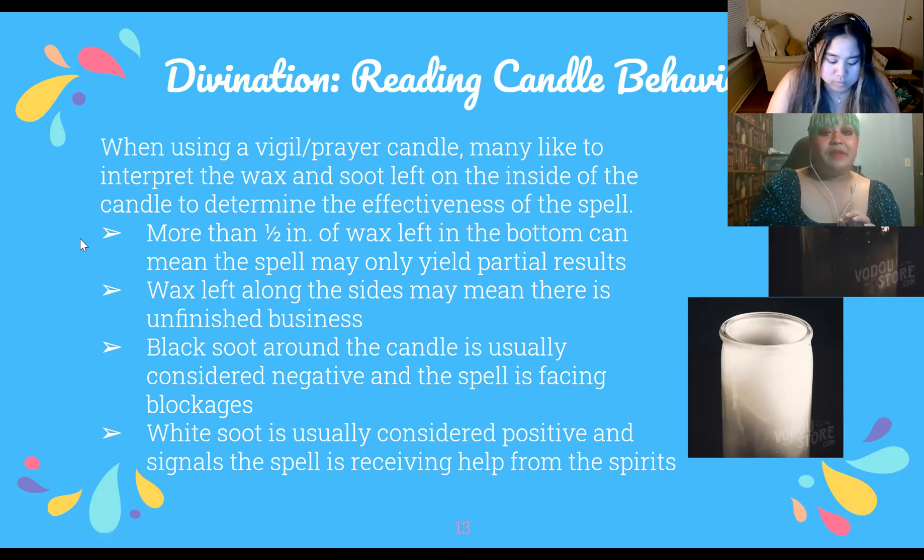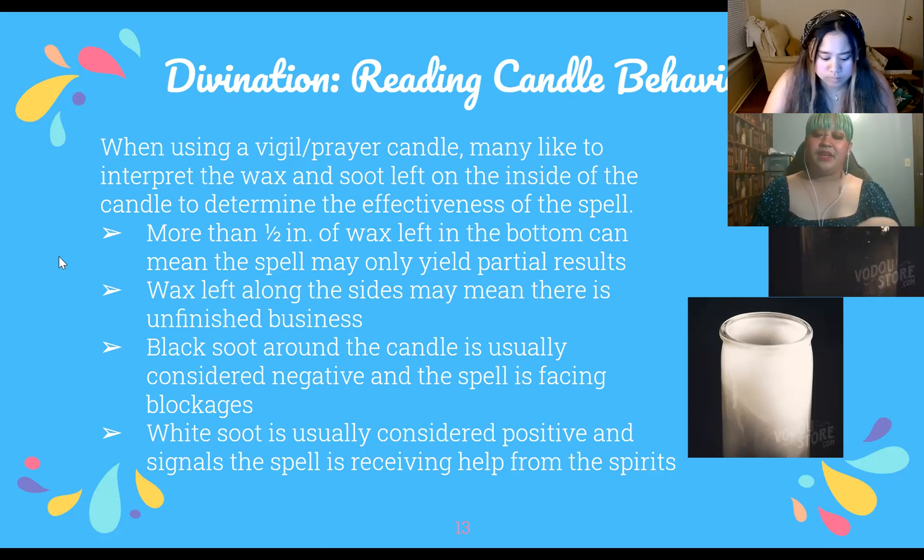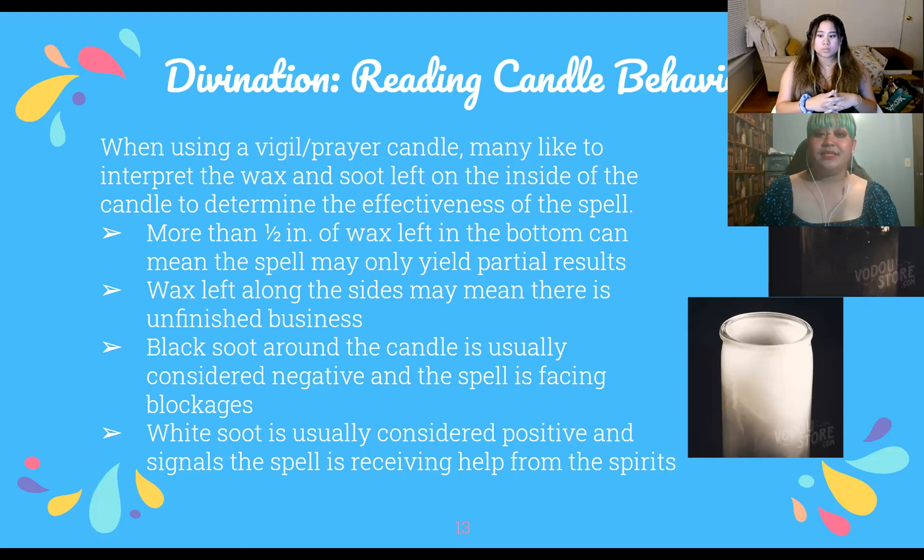A few candle behavior interpretations: if the candle left more than half an inch of wax in the bottom after burning down, the spell wasn't really effective or may only yield partial results. If there was wax left along the side while it burned, the spell may have worked but there's extra mundane work that needs to be done, or there's unfinished business with that situation.